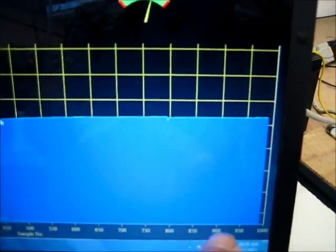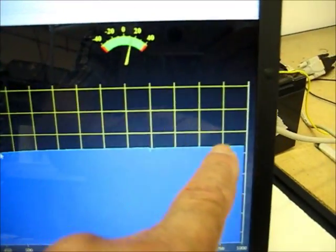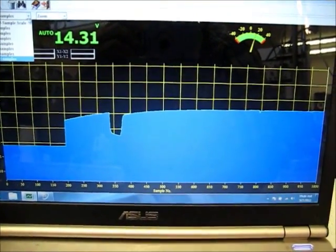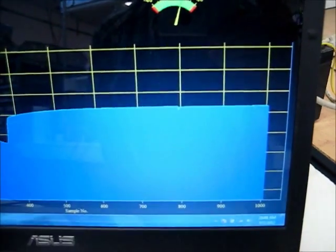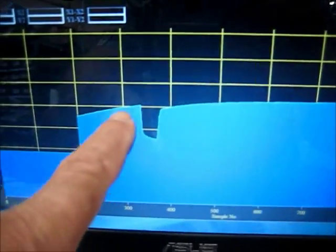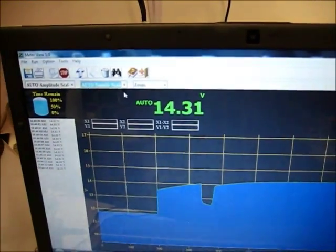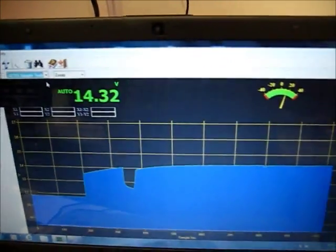You can see it's continuing to climb up on its charge curve. Let me switch to auto scale so you can see how it's doing it. Right here is where I changed chargers. It's at 1432, approaching it. We're just going to let it go.